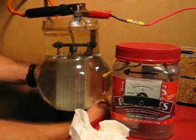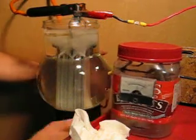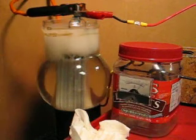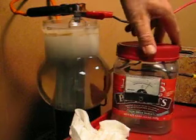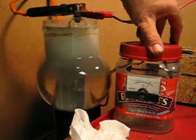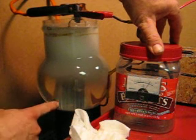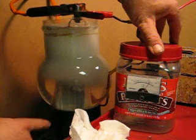And here we go. There we are at about 25 amps — pretty good production. You can see there's hydrogen and oxygen coming off of all the gaps, even the big ones.